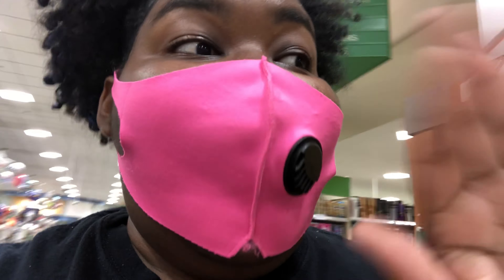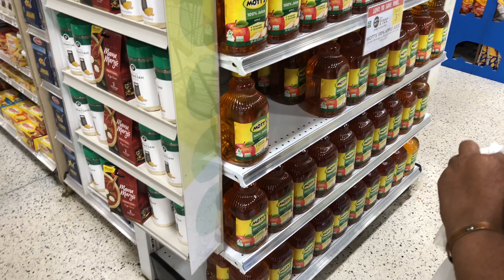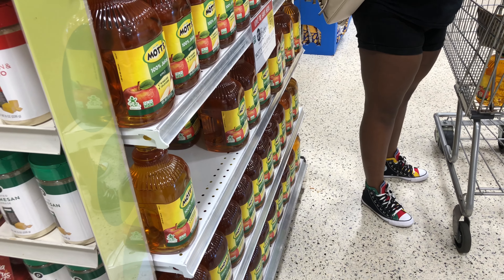We're in Publix, coming to get WIC. I don't know if everybody's experience is the same, but this is Georgia, so I'm letting you know now if it's something different from what you get where you're from. I'm about to go in the aisle and see what they got.